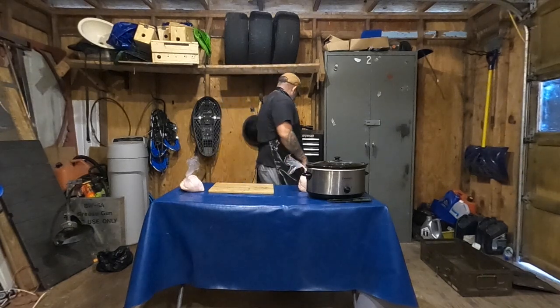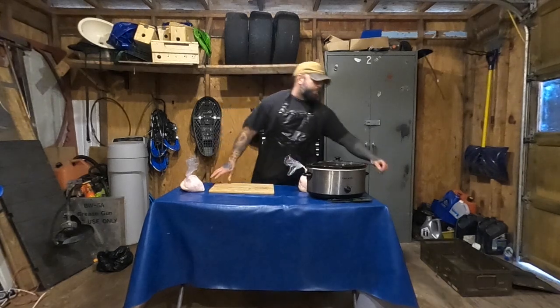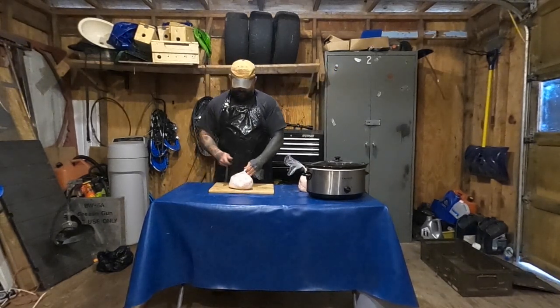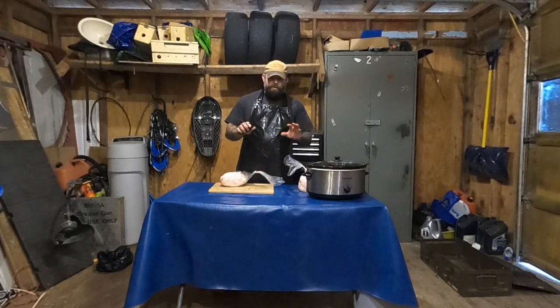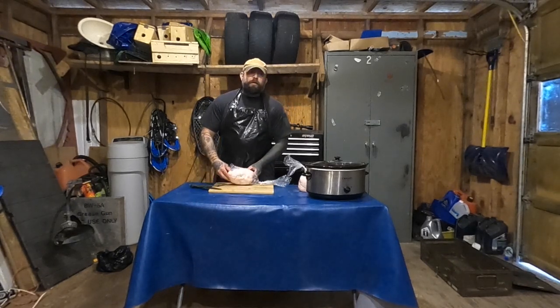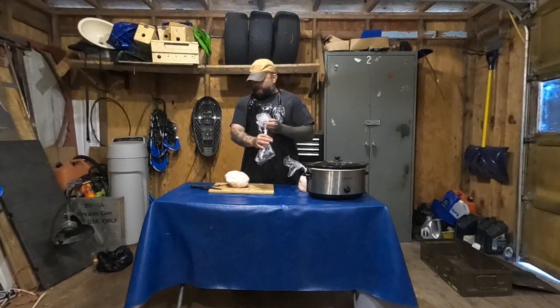So all we're going to do — where's my knife? Here he is. Make sure you've got a nice sharp knife because it's like a tomato, right? You want sharp knives when you're dealing with tomatoes — same kind of thing with fat. If not, you're just going to be mushing and smearing it all over the place.